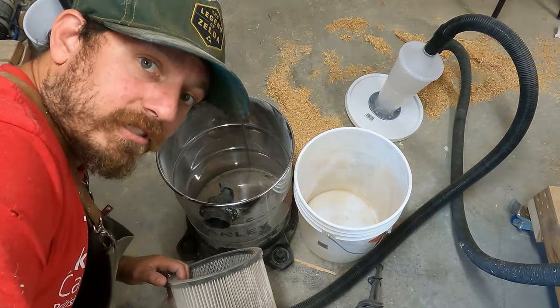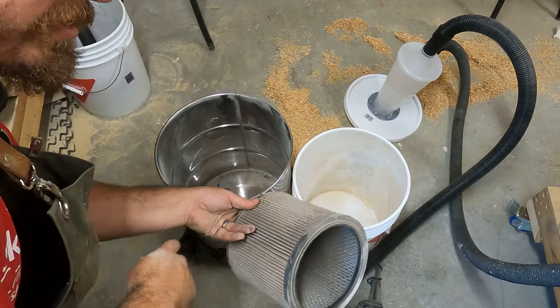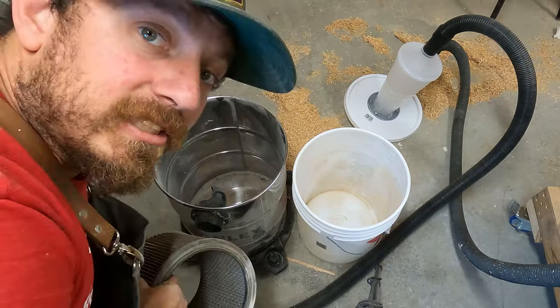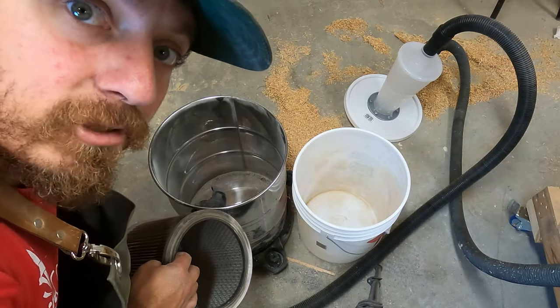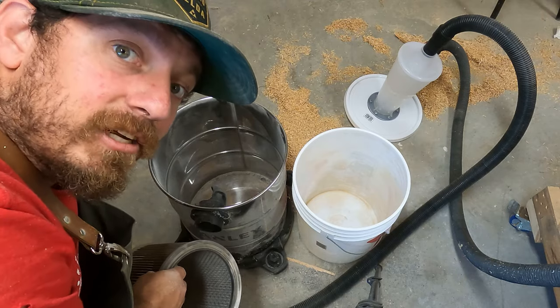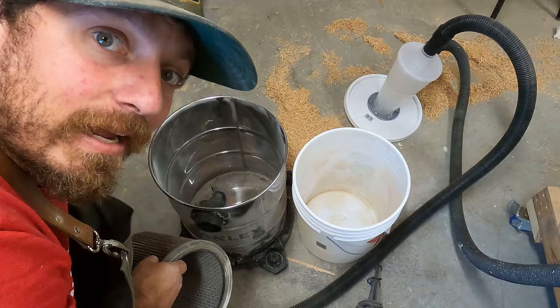I'm going to show you how well this can work. I tapped the filter out outside, emptied the vacuum, emptied the bucket. I'm going to set this up, vacuum some dust, then open it up and see how well it works — and why this is such an easy, cost-effective way to do sawdust control.